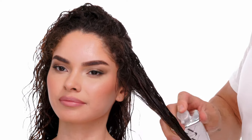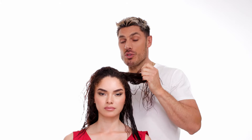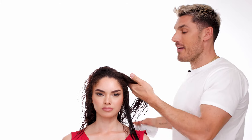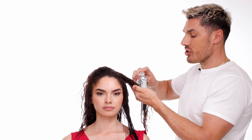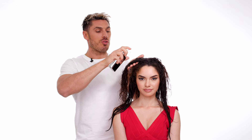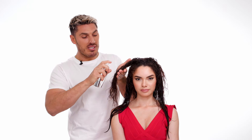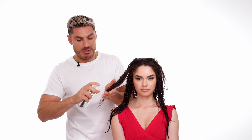Most people when they're using styling products worry about their hair getting greasy or heavy, but you do not need to worry with Dreamcoat because it doesn't do any of that. You won't even feel it in the hair. Making sure that we saturate each strand will really help us get that perfect blow dry from root to tip. The product actually goes inside the hair and wraps itself around and protects it from the humidity.